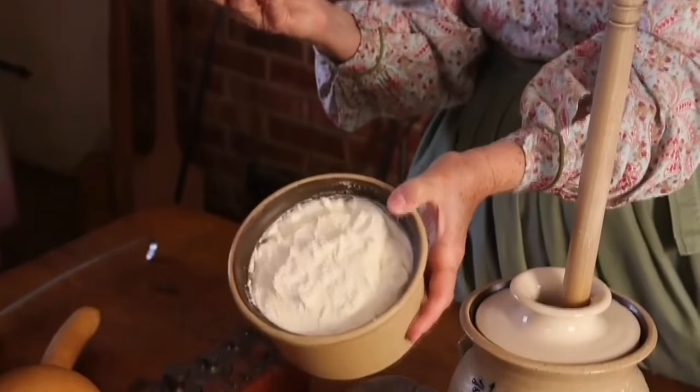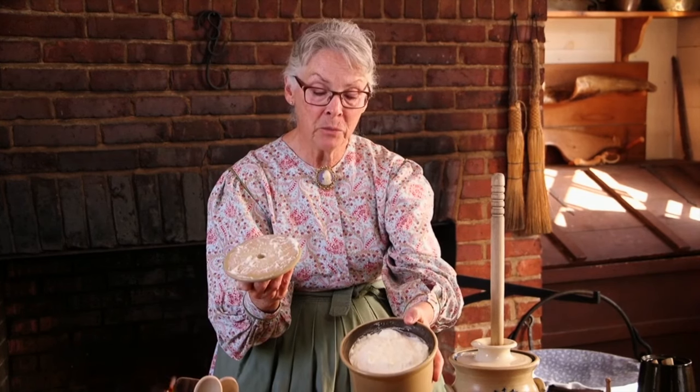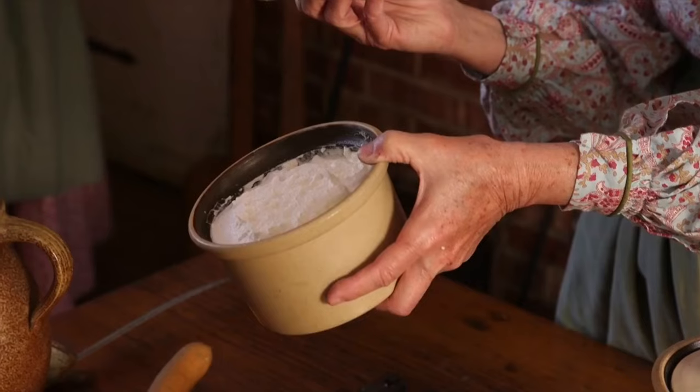Butter — see that? It will not taste like what's in the store. It is unsalted, it is fresh butter, and you will love it.